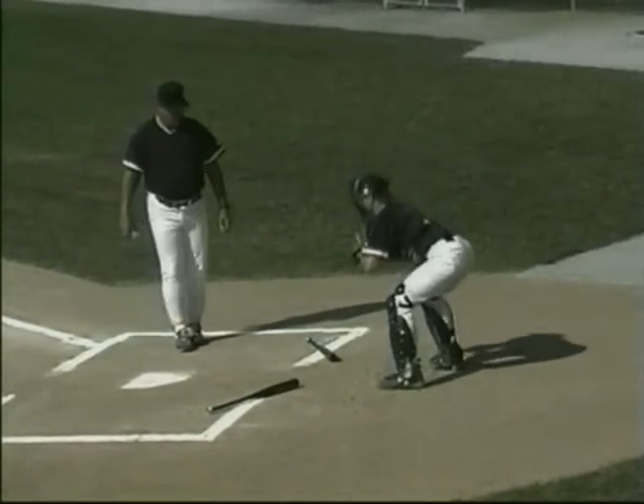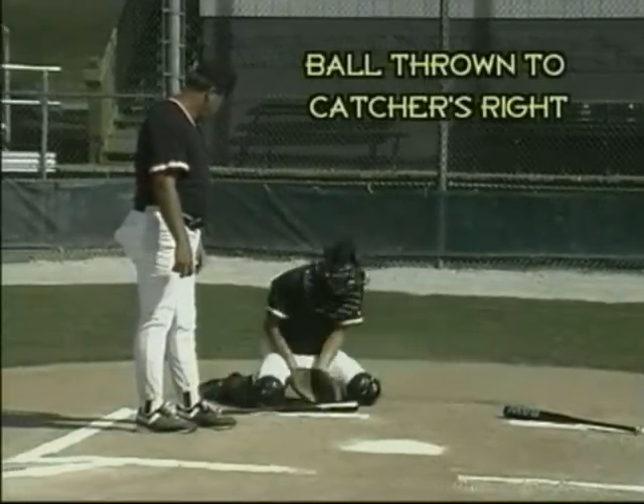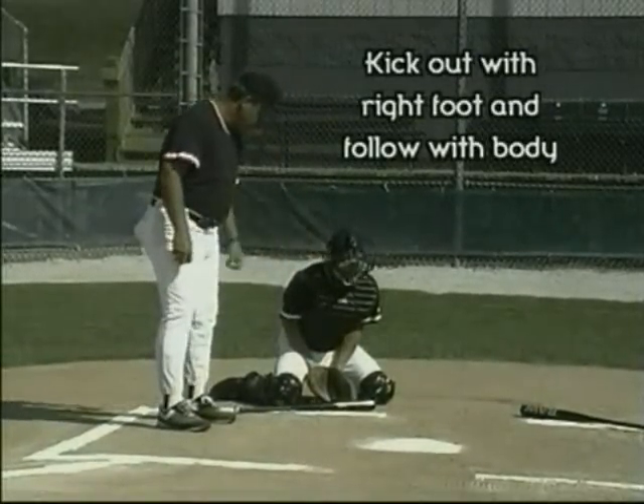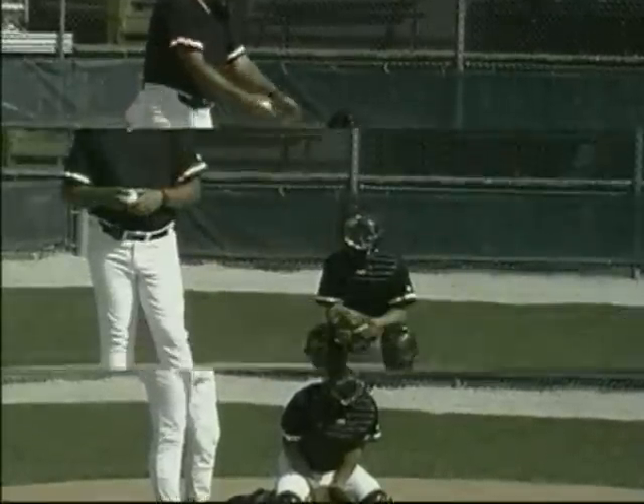Now let's try it to the right. On this one, we kick the right foot out with a slide step and move to meet the ball. The ball hits the chest and drops back to the middle of the field. Notice how he's got himself set parallel to this bat, and that allows the ball to come back to the center of the field.